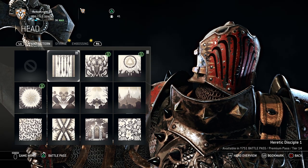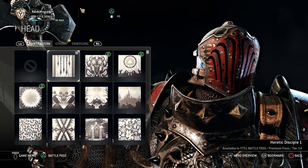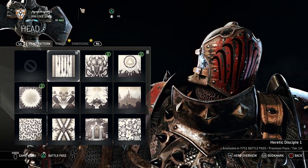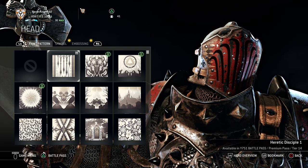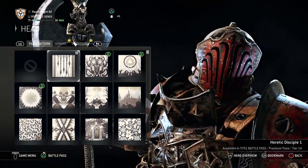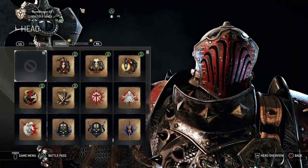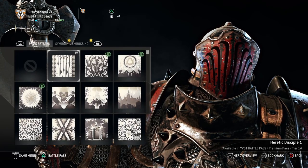For the head, you're going to want the paint pattern Heretic Disciple. This is where the season's paint pattern comes into play, so play the game now while this stuff is available — you get the Heretic Disciple from the premium pass at tier 14. You don't want any symbols or embossings, just the paint pattern.